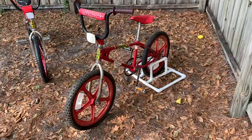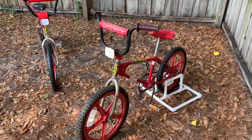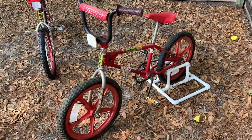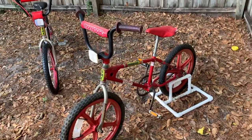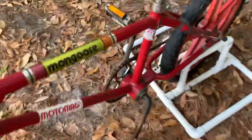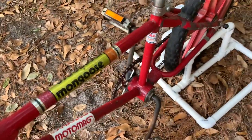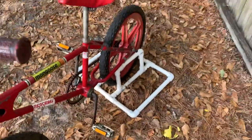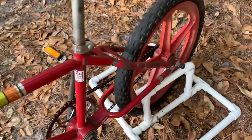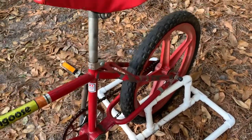This 1980 bike is all original. I do have the pad that goes over the Mongoose sticker — that's probably why it's not scratched off or anything, just cracking from old age. The rust on the side is from being laid down under a house where it sat for approximately 30 years.